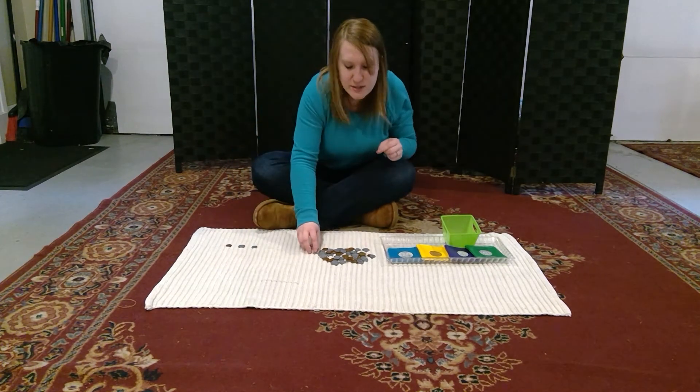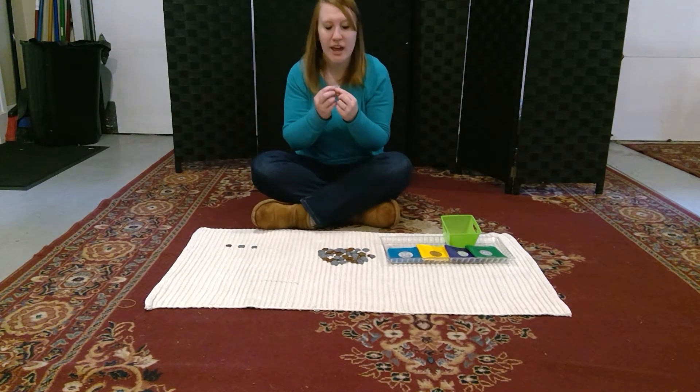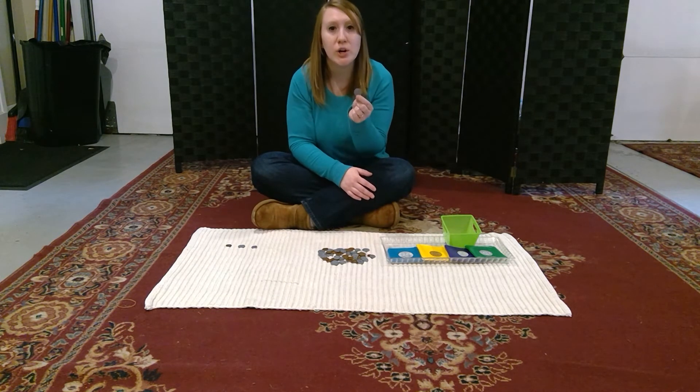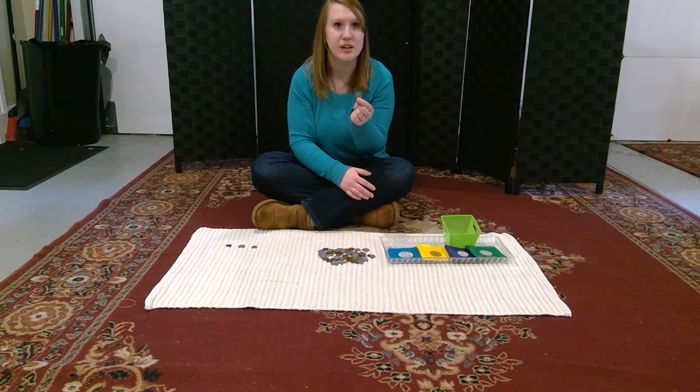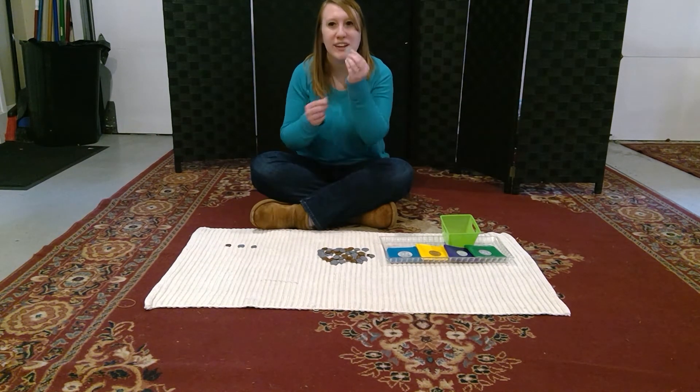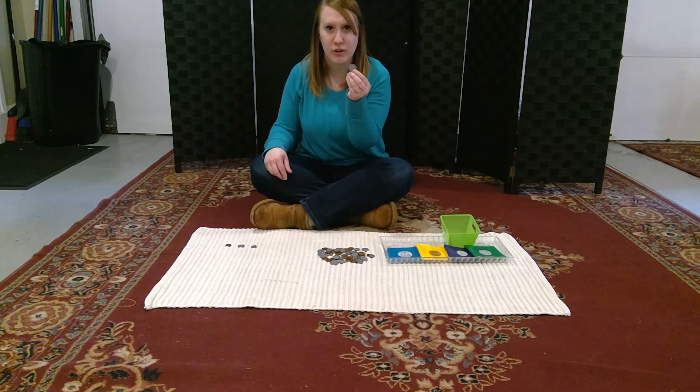Our last coin that we're going to study is called a quarter. On the front of our quarter is George Washington, and our bald eagle is on the back of the quarter.